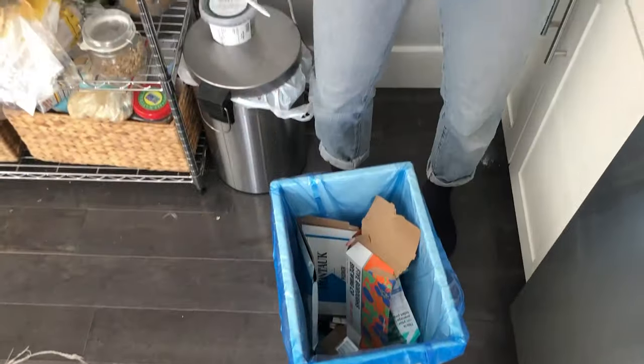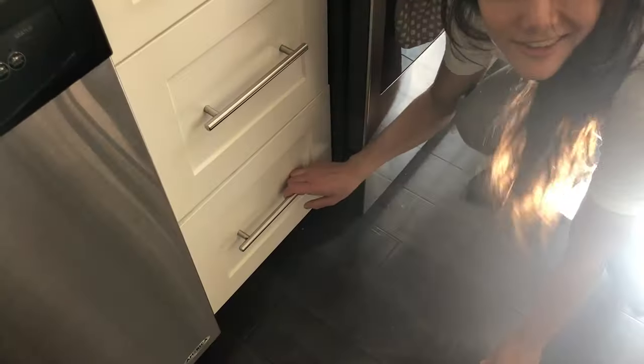Second step, build your experimental device. I looked in my recycling bin for potential materials, and also in my Tupperware drawer.